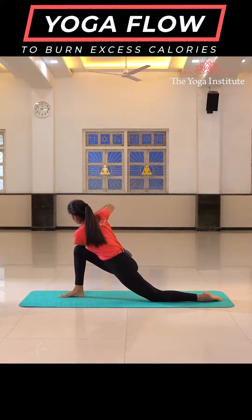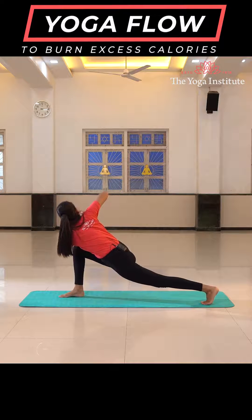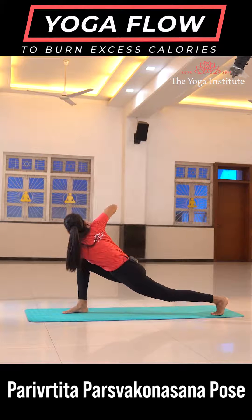Try to tuck your left elbow to your right knee, joining palms in Namaste. Maintain this position. Parivartit Parshvakonasana.